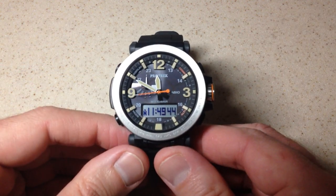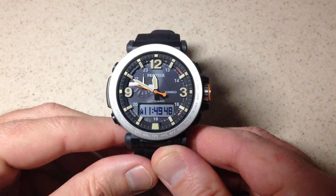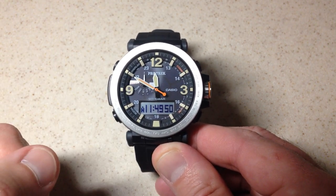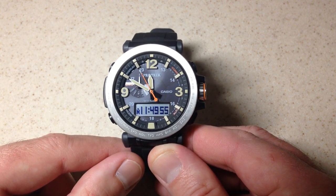Hey everybody, in today's video I'm going to be walking you through how to use the stopwatch feature on your Casio ProTrek PRG600 watch. This is module 5497 from Casio, so this should work as long as you've got one of the 5497 watches.